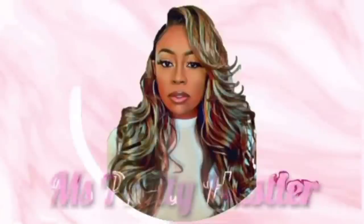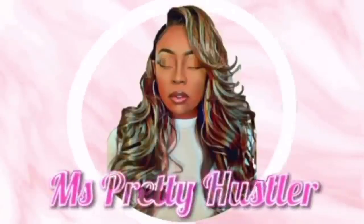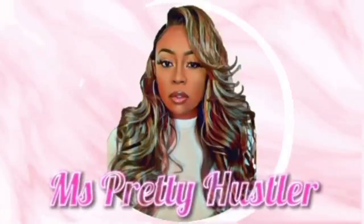Hey y'all, so today's video is a collab with Miss Diana Marguerite, known as Miss Pretty Hustler. She will be bringing y'all an Outre kinky ponytail — y'all know I reviewed three, so she's about to bring y'all a kinky one. It matches her hair texture, she is slaying to the gods. So when y'all are done watching my video, head over to her channel, like, comment, and subscribe and tell her I sent you.